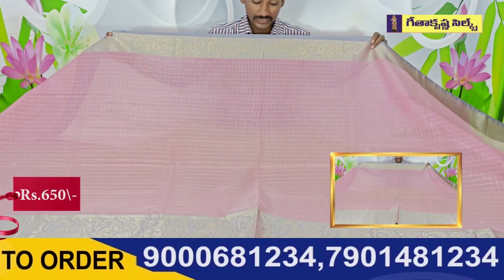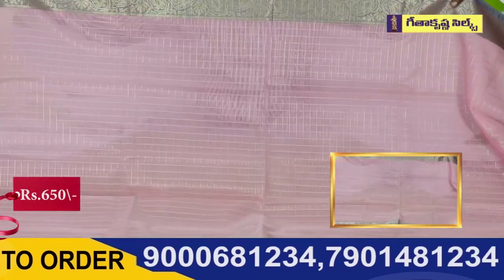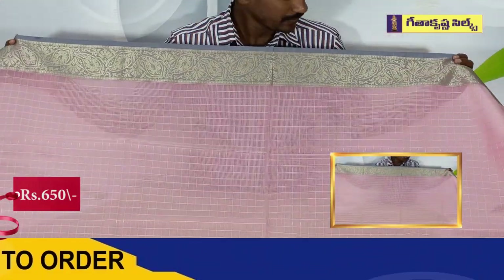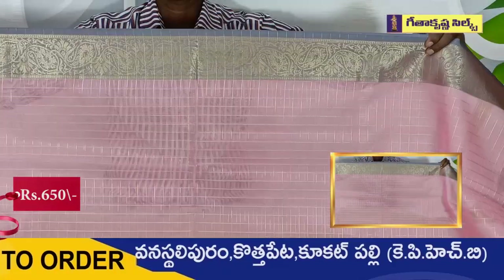The color combination is a light pink color. It is very neat. The Piper and Mango design is a color base.